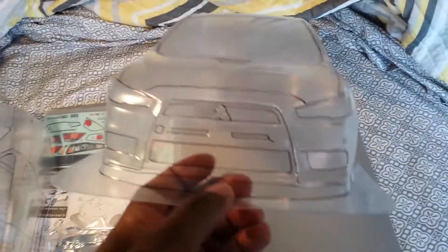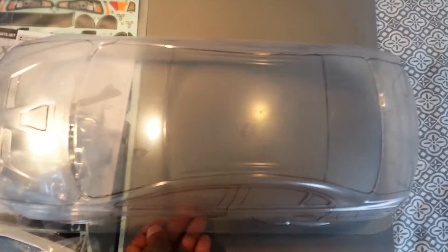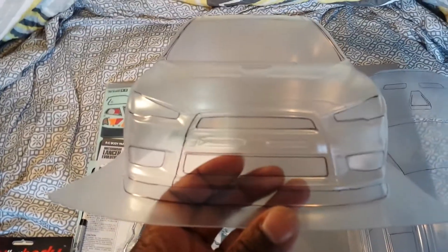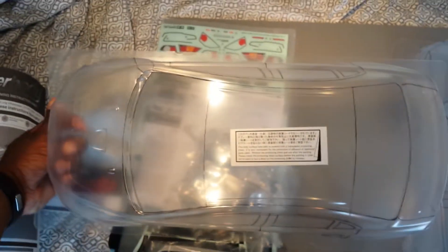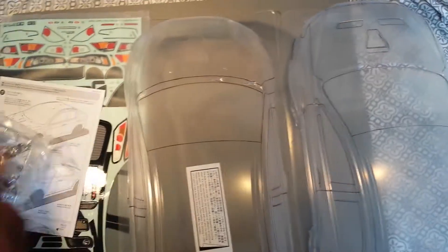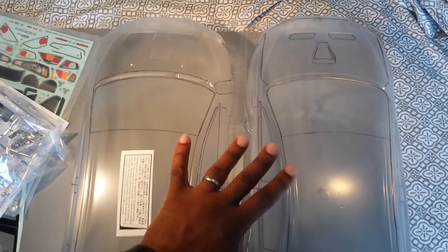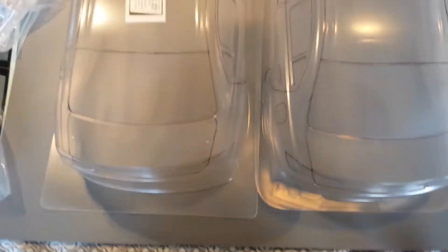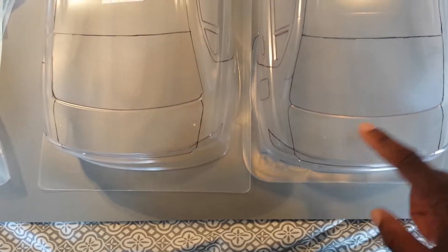Going back to the bodies — this is your Tamiya body: top view, rear view. Coming back over to your Killer Body: front view, top view, side view, and rear view. Looking at them together, they are almost identical. Let's line them up — close the nose and come to the rear — almost the same size. Tamiya's got it by maybe a few millimeters in length.